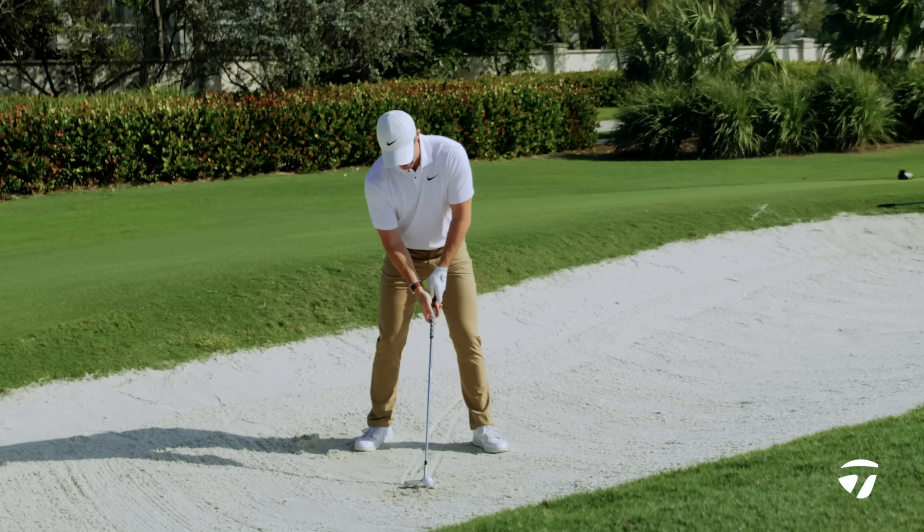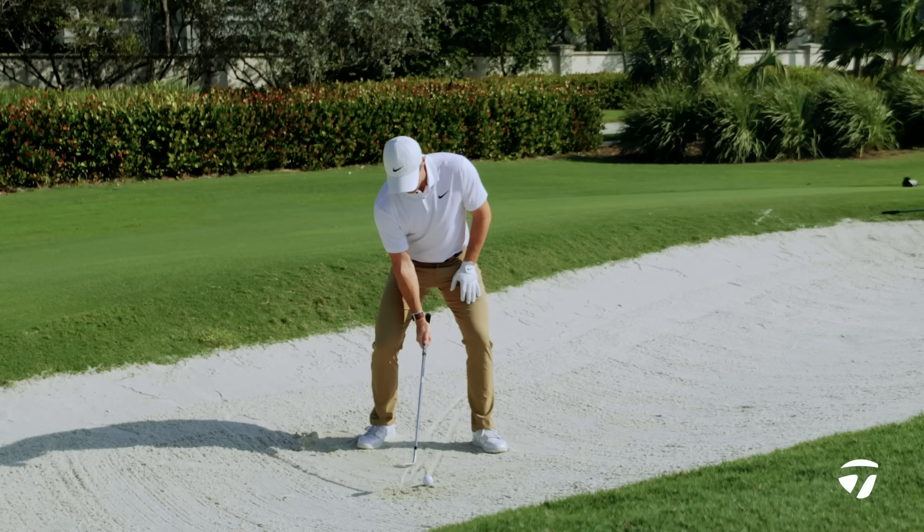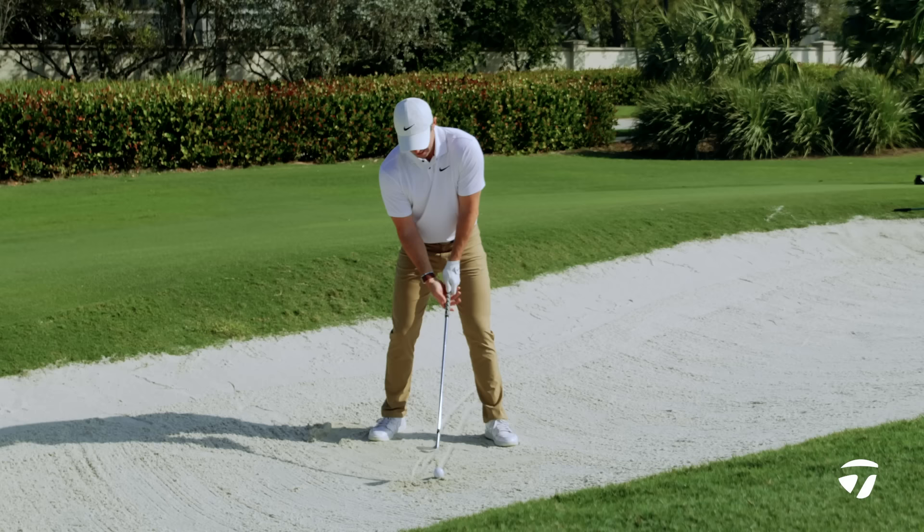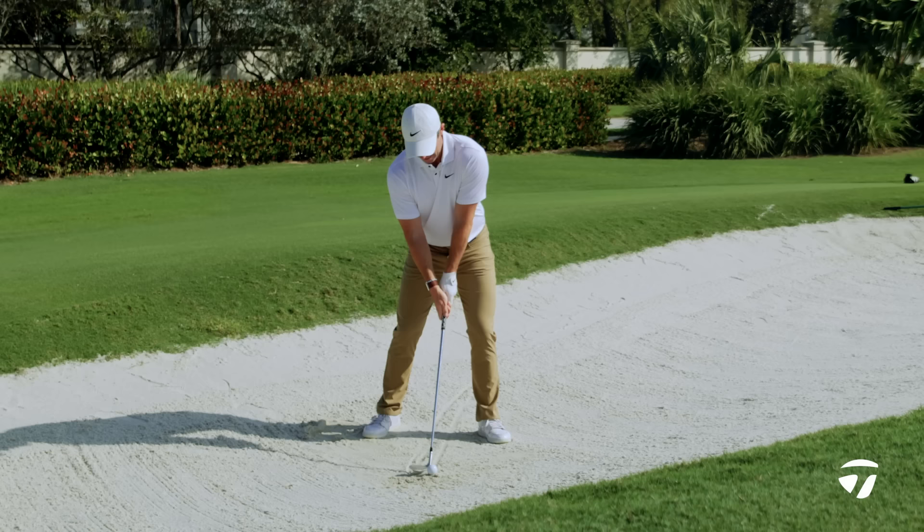Maybe don't open up the club as much, still stay on your left side. With the other shot I was trying to get my hands nice and low — this one you can keep your hands a little bit higher, still try to keep that club shaft pretty neutral on that line. From there, try to hit about two inches behind the ball just to let it come out and release down to the hole.